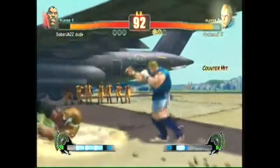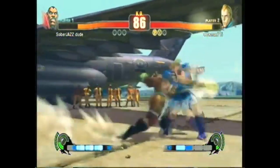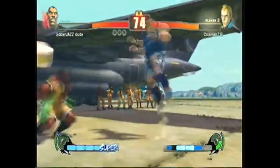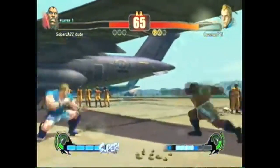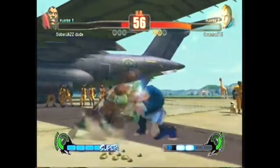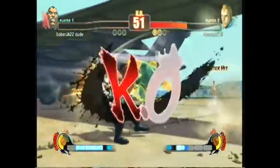Yo, sick back dash Mike, no punish. Wake up — crotch fist, what am I doing? No punish, nice. Oh you could have crossed under, come on Michael. Random wheel kicks, I love it — I do the same thing with Peaches now. It's totally fine, tell me that's any different. I'm doing full screen wheel kicks!